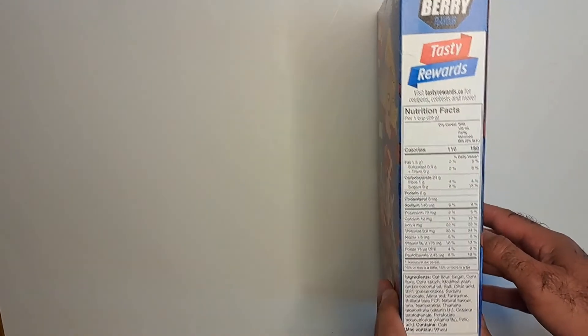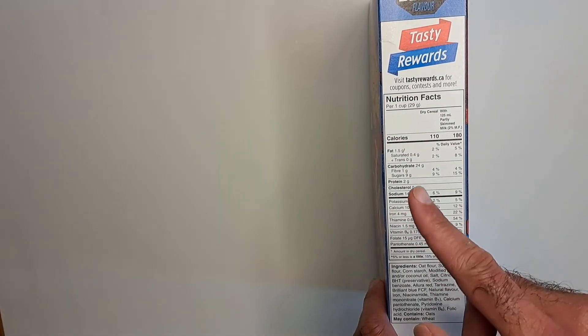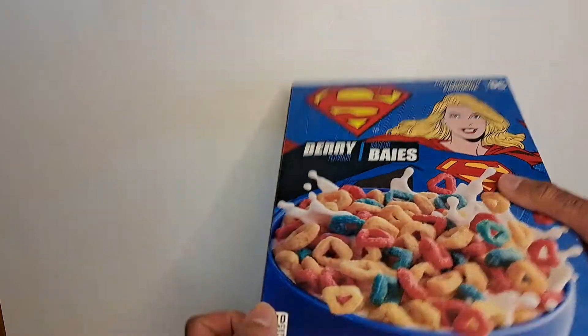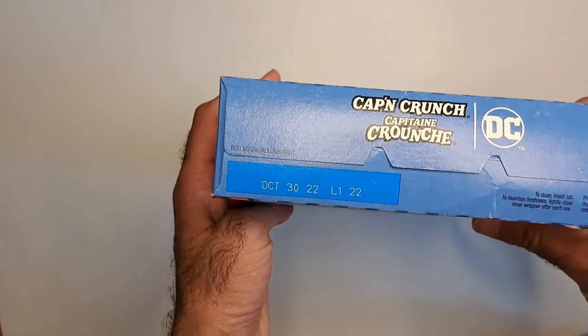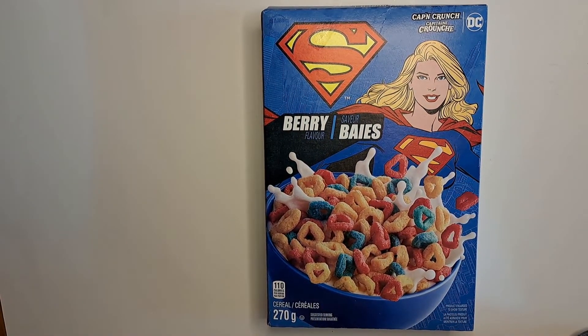Nutritional value — it's Cap'n Crunch, so what do you expect? It says 110 calories per serving, with a serving being one cup. It's 24 grams of carbs, one gram of fiber — that's a little under two carb units. On the back of the box, there's a berry toasty rewards section. Up top it shows Cap'n Crunch with DC Comics. I've seen Batman, Flash, and Wonder Woman versions as well. Batman's is different — I think it's a chocolate-themed one with marshmallows.